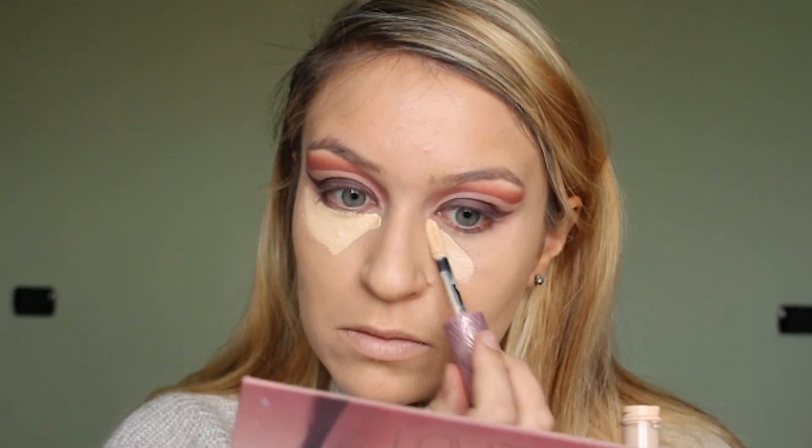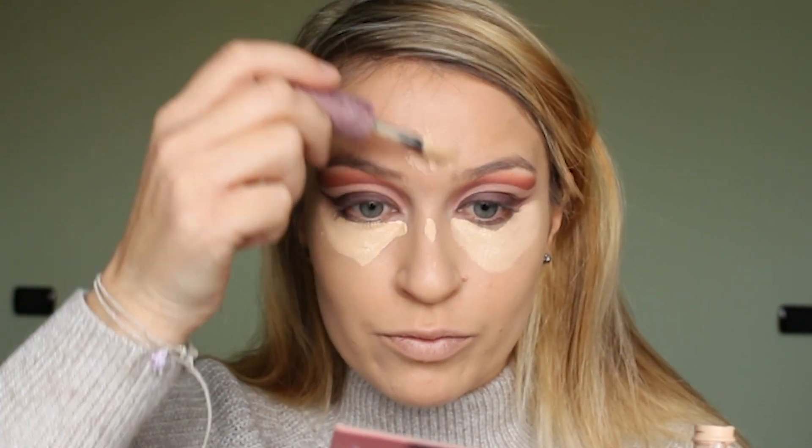It's got a kind of dewy finish and it's super full coverage. Then I'm taking the NABLA concealer again and I'm just putting that under my eyes, down the nose, on the chin and on the forehead just to highlight the face. I'm blending it again with my Morphe sponge.